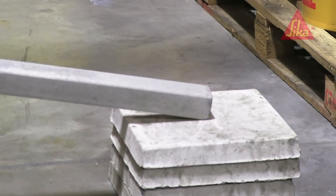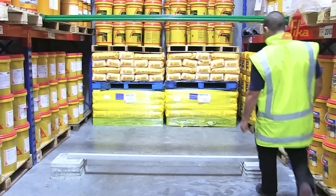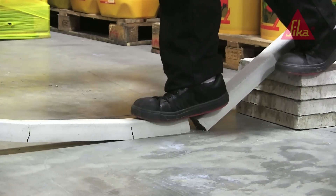We placed the unreinforced beam on some concrete pavers and then asked for a volunteer from the Seeker warehouse to see how much weight it could support. Up stepped Peter — and that was the end of it.